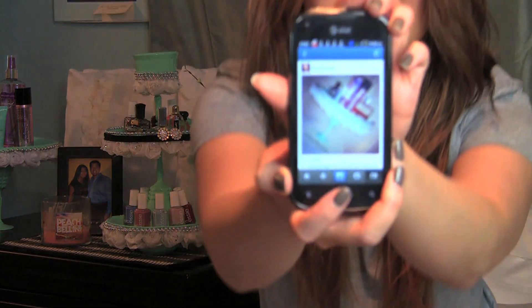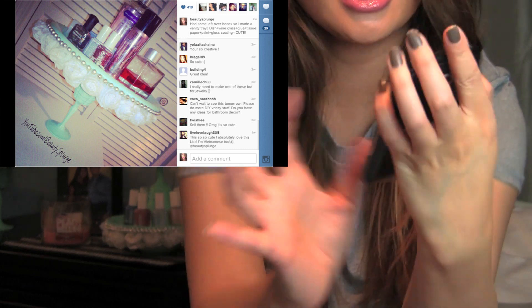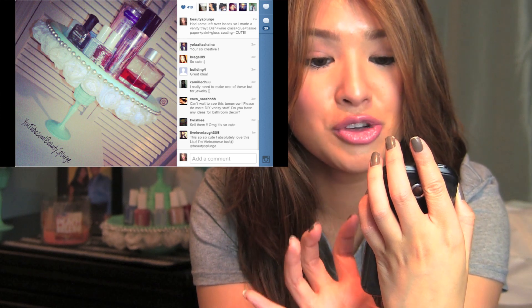Hey beauties! Today I'm posting this highly requested video. I wasn't planning to make this video just because there's so many videos out there on this and to me it wasn't so original. But since you guys loved the one that I did on Instagram — I posted it three weeks ago — you guys were just telling me that I need to do this, so that's what it looked like, my first one I did.